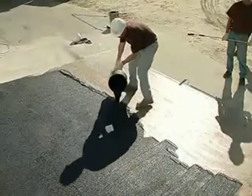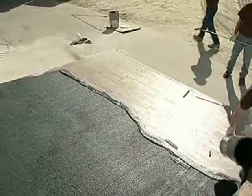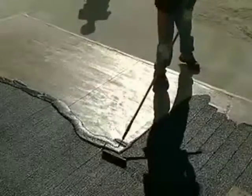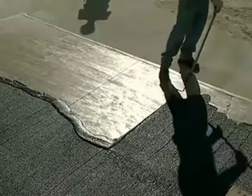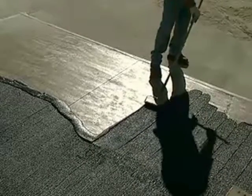With the puddle nearly rolled out, pour additional mixed material over remaining puddle areas and continue application. Maintain a continuous wet edge to provide a uniform non-skid surface texture and appearance.